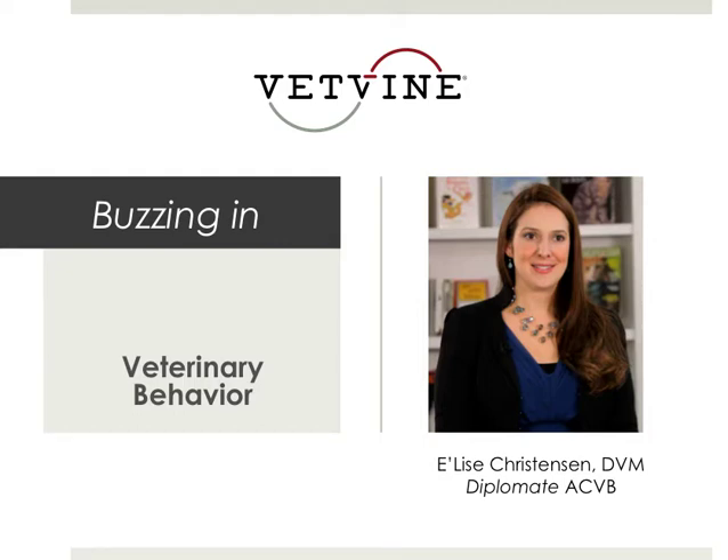Welcome to this week's VetVine Behavior Bugs. This week we're going to discuss a topic in the media regarding breaking up dog fights.